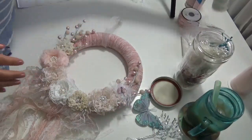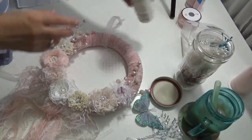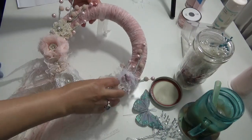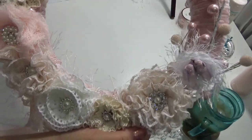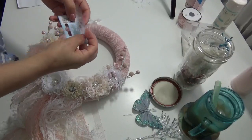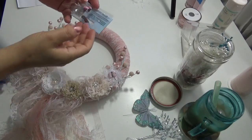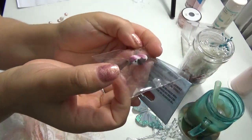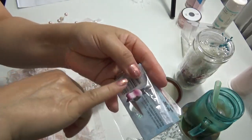I attached the flowers and stems and also made a little nest for some little birds. I bought these birds from a small craft store in Pennsylvania called Biters. This is what the bird looks like — so cute and so little. It's hard to find this size of bird.